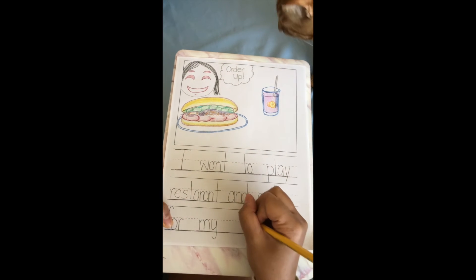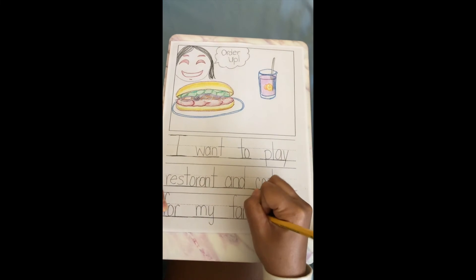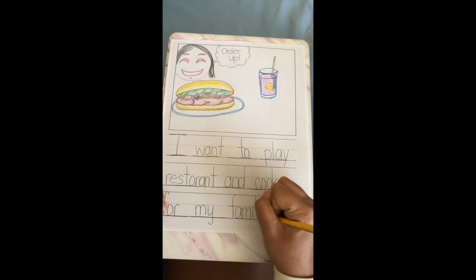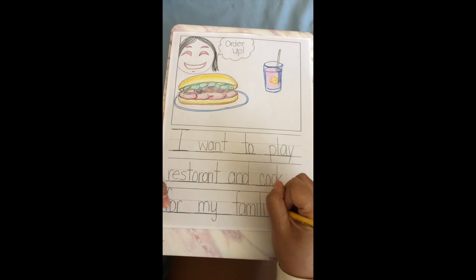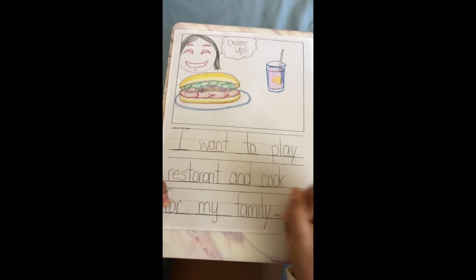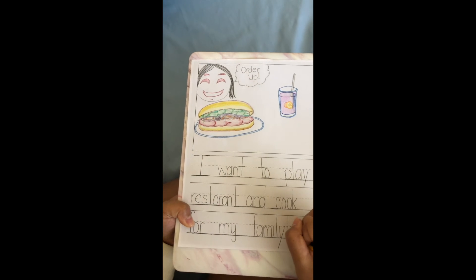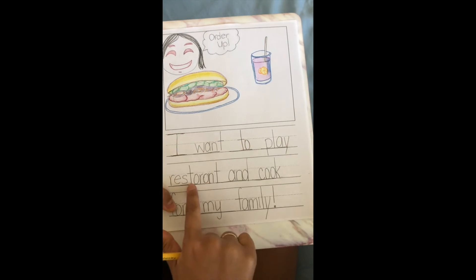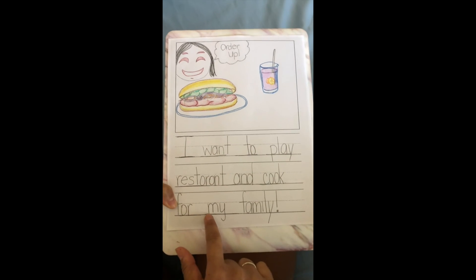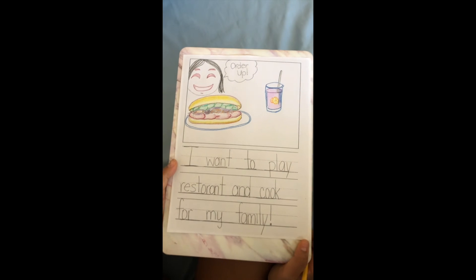F — I'm gonna have to stretch the word out. F-F-F. I'm gonna write a Y this time for the ending of family. I'm excited to do this, so I'm gonna put an exclamation point and end my sentence. I want to play restaurant and cook for my family! Great, now it's your turn. What's something that you would want to play today?